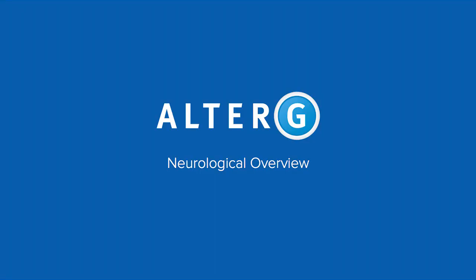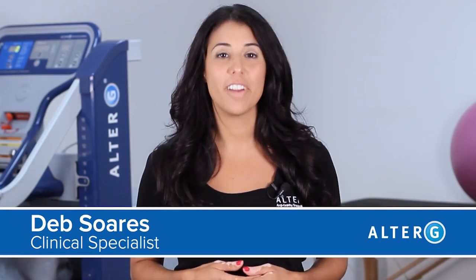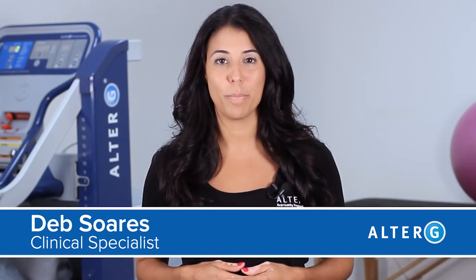Hi, I'm Deb Soros, Clinical Specialist at AlterG. We're going to review the foundations of using the AlterG with your neuro patients.